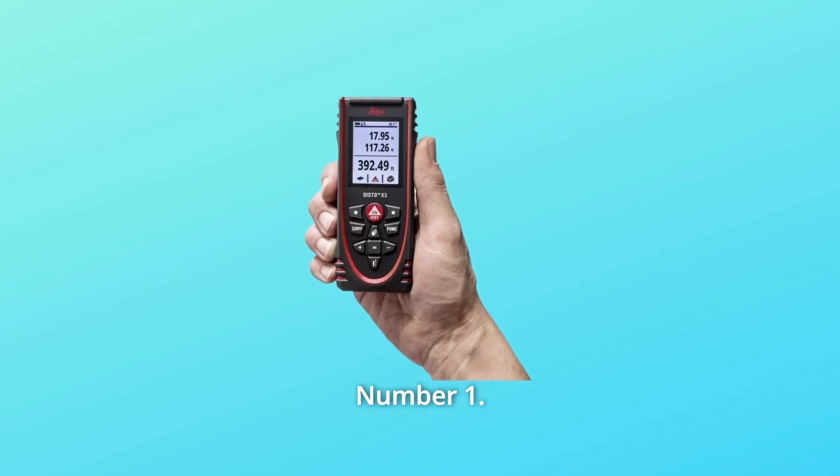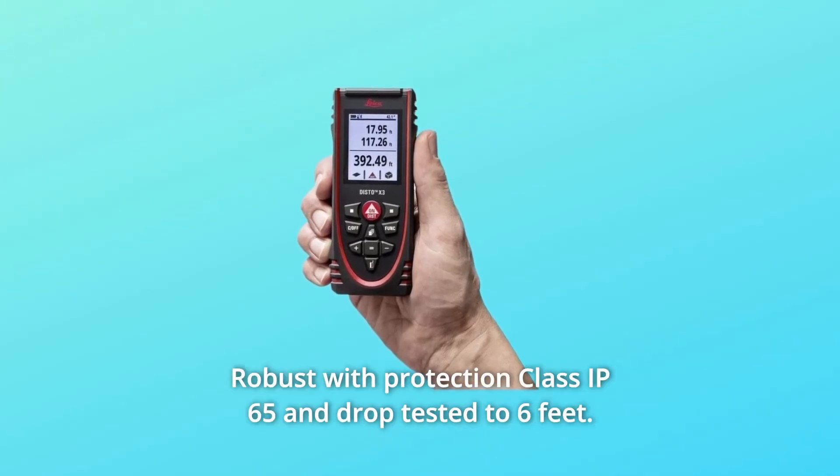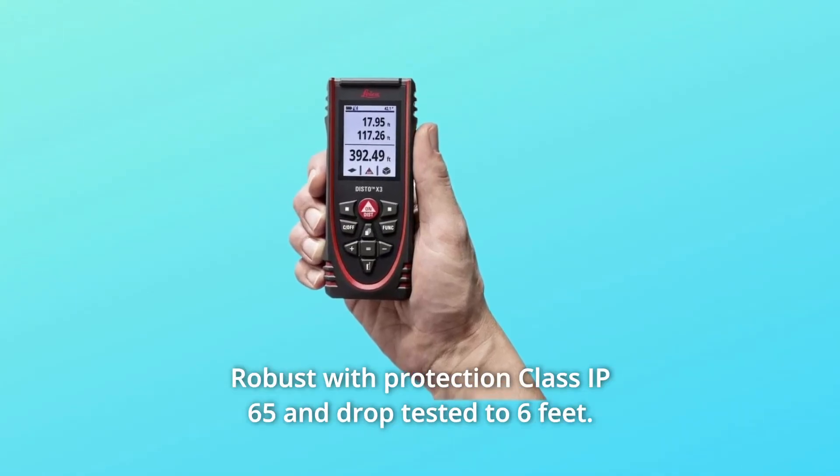What makes this product a smarter choice? Number 1: Robust with protection class IP65 and drop-tested to 6 feet.